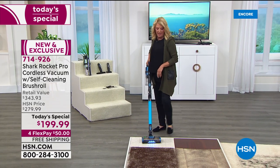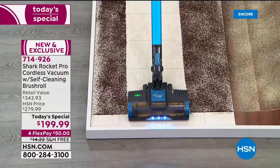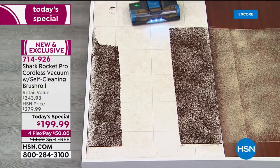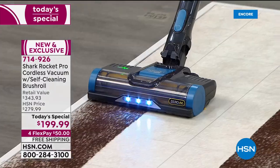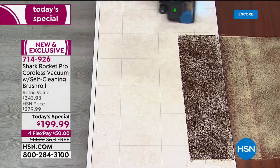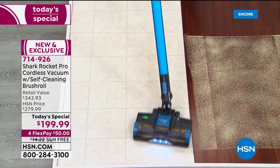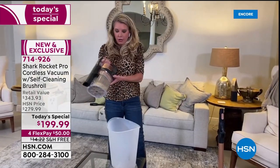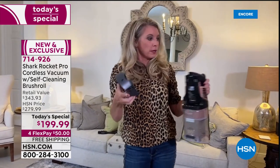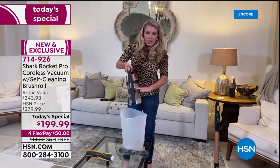Battery life question from Facebook: you have a removable battery — it's like plugging in your phone. Take it out, plug it in, you've got about 40 minutes on a full charge. That's a long time to be vacuuming. To remove the battery, press the little button, take it out, and plug it into the wall. You can store the vacuum in your closet and charge the battery wherever you charge your phone.